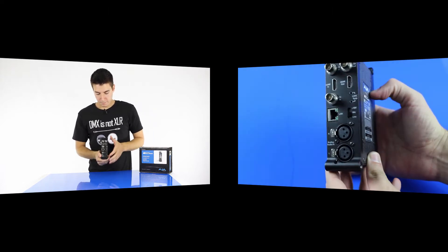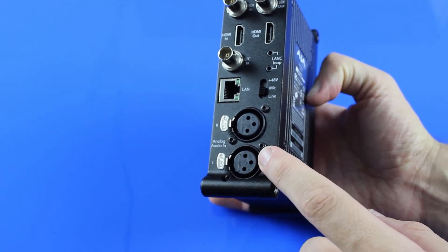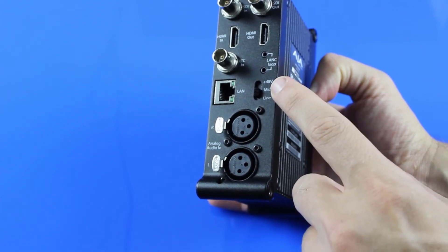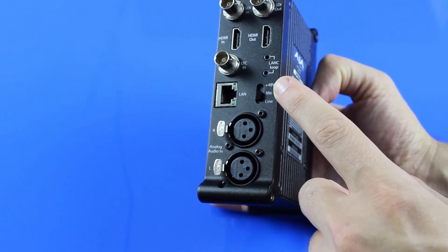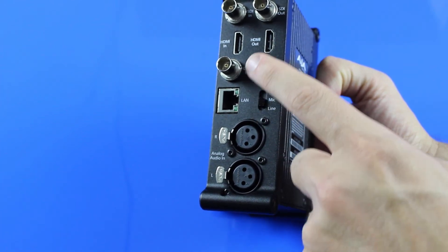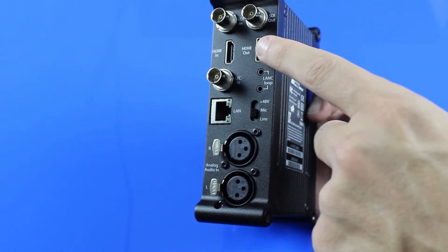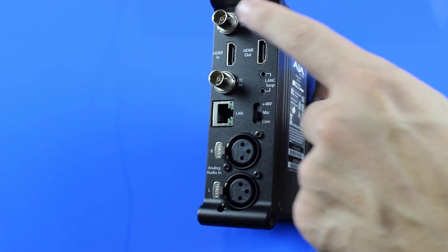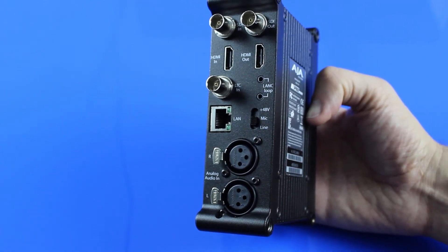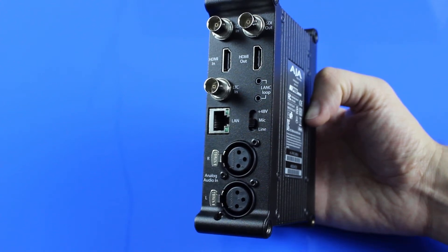Just moving on to the back panel. Starting from the bottom, you've got your analog audio right and left, which is XLR. These can be line, mic, or you can also have phantom power running over that, which is a really cool function. You've got your LAN port to connect it to a network. You've also got timecode, which comes in BNC. You've got HDMI in, HDMI out, and you've got SDI in, SDI out. Both the SDI and the HDMI have embedded audio as well and looped through, so they've really thought about the functionality.